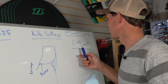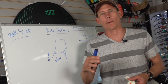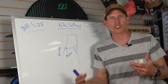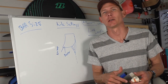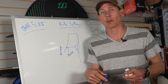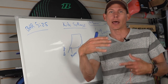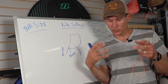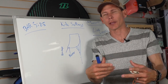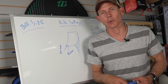Now let's go into the more technical side: line lengths. Most companies out there are going to be in the 23-meter range — 24, 22.7, something like that. Every brand is a little different. Remember, they're making these kites specifically for a certain bar size and feel on the line length. Straight out of the bag, most kite companies sell you what they want you to feel in the kite, which is why the standard setting is on that middle setting.